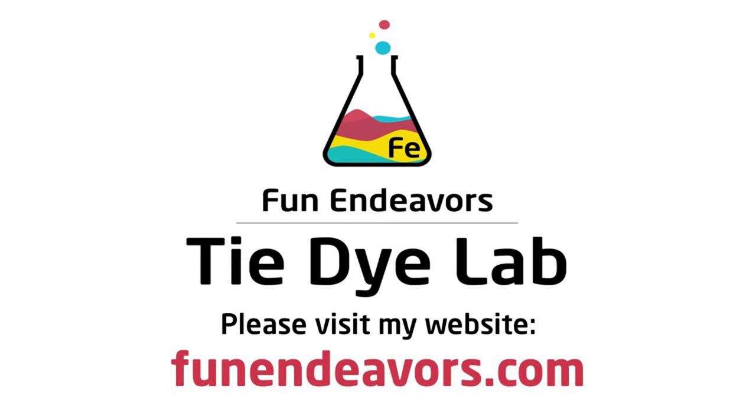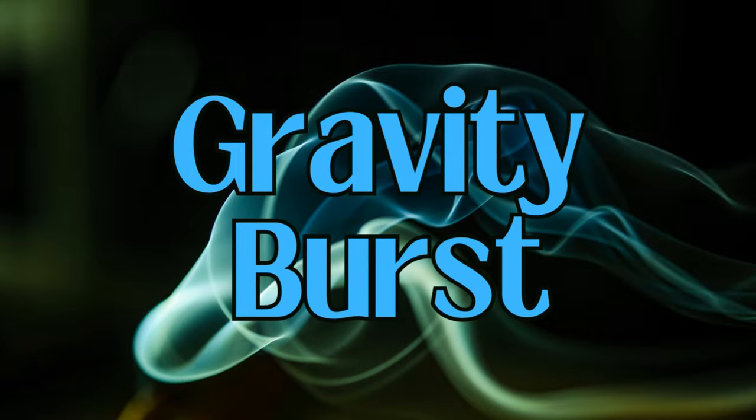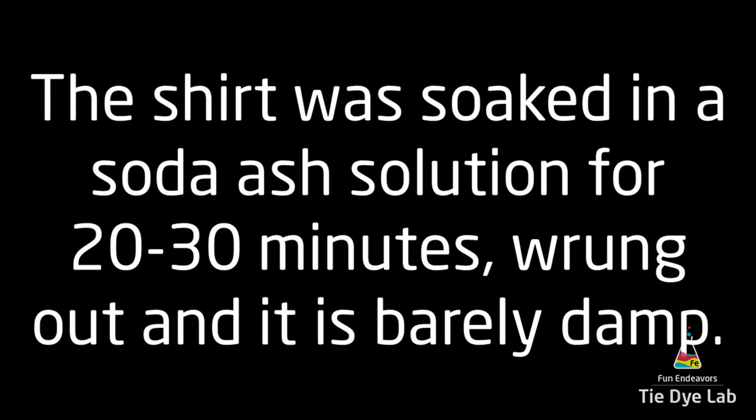Hi guys, it's Angie with Fun Endeavor's Tie Dye Lab. Today let's try making a gravity burst. I've done a whole lot of gravity dyes, but I don't think I've ever tried a burst before. Let's see how it works out with this technique.